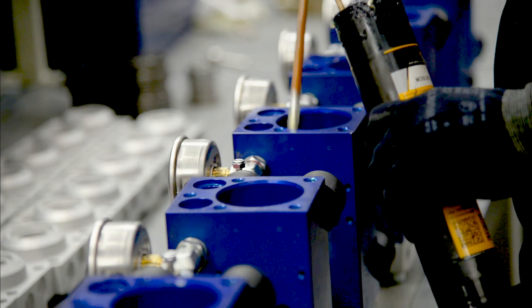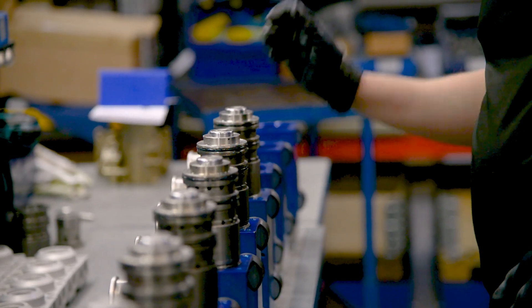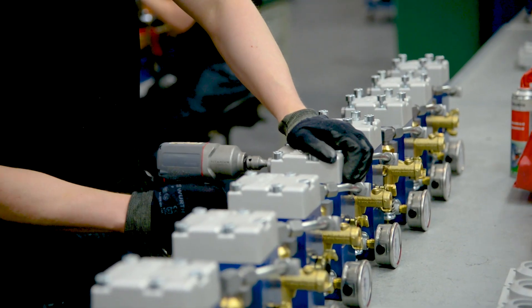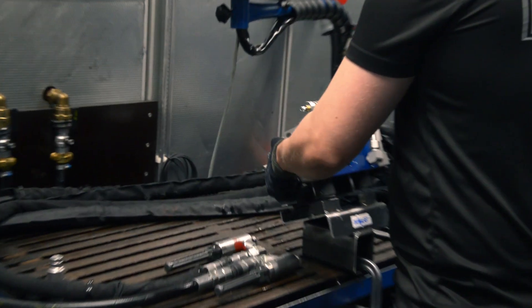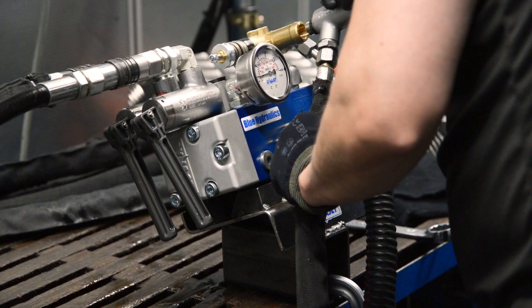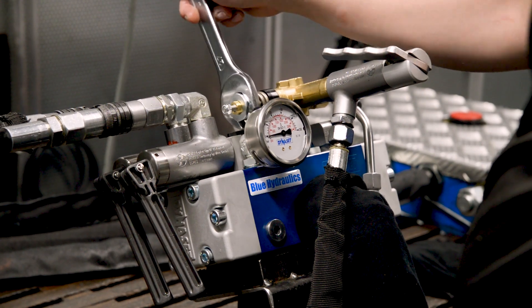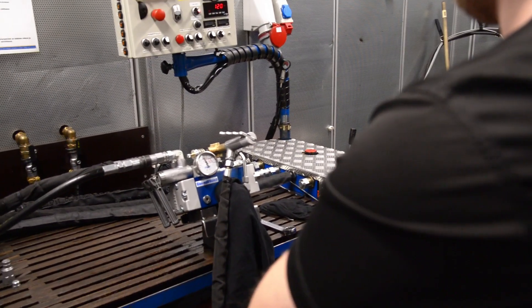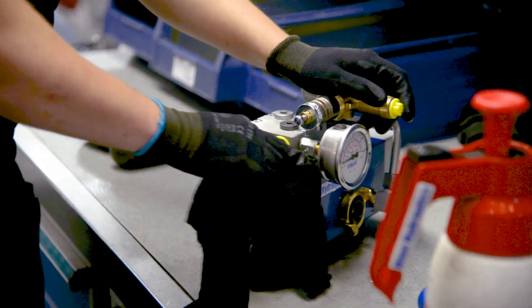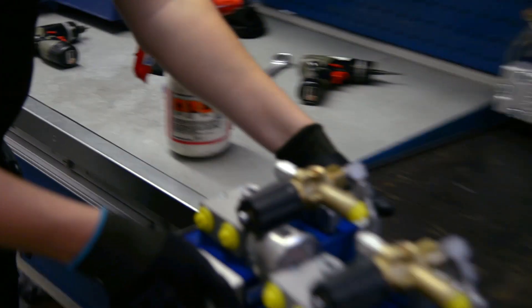As everybody knows, Dynoset pumps are manufactured with the utmost precision, quality and care. Our assembly processes are fine-tuned to modern standards and kept under constant up-to-date state. Our modern automated test rigs ensure that quality is equally high on all pumps. All pumps are adjusted at the factory to perform at their highest level. Every pump is tested, adjusted and goes through tedious examination before they are sent to the customers.